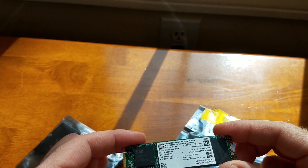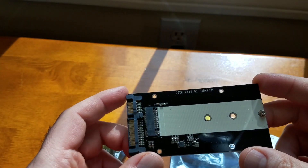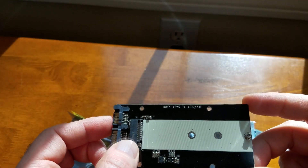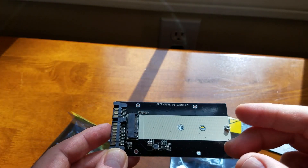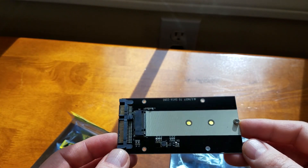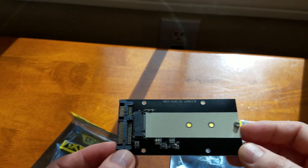What I use to migrate the OS from the existing drive to this one is one of these adapter devices — let me show it to you real quick. This is a couple of dollars from China, bought from Gearbest. It's a SATA to M.2 SATA SSD adapter. You plug your drive in here, connect your normal SATA cable from an external drive, and use any software you like to do the migration. I already tested it and it works no problem — very useful device.